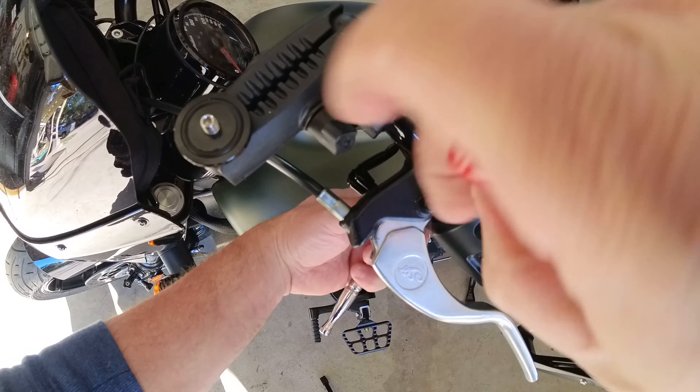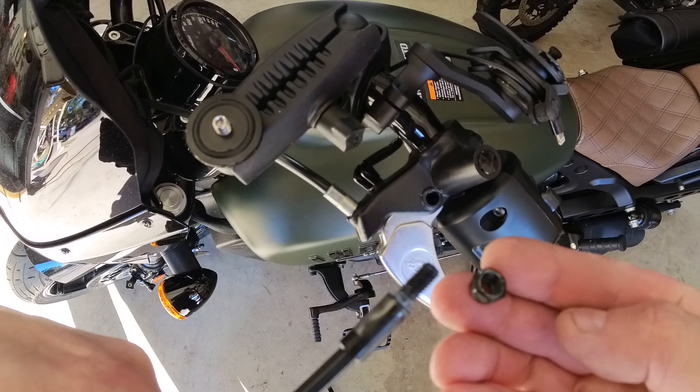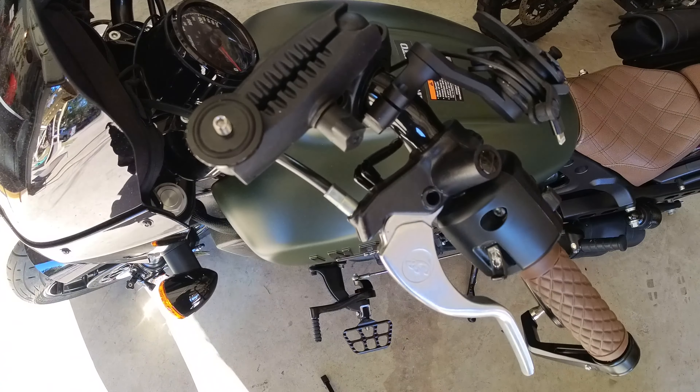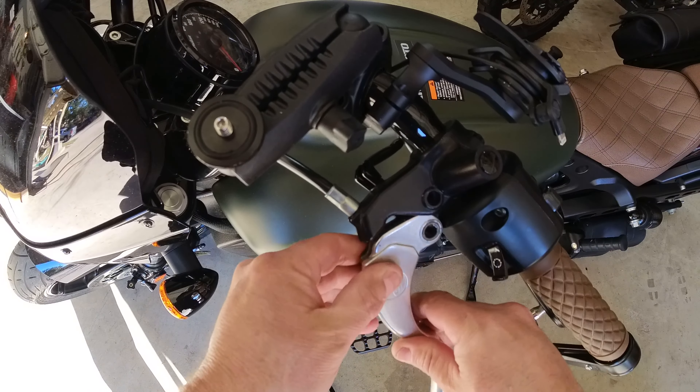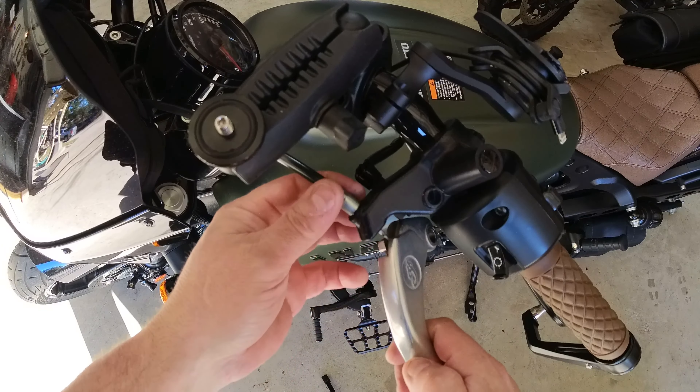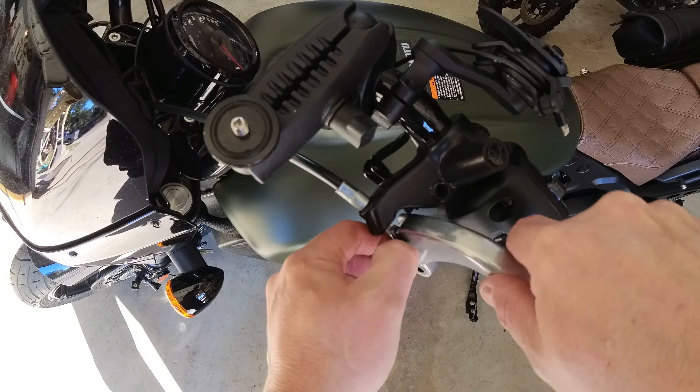Try not to lose the plug. Next, use the 10 millimeter socket and 5 millimeter allen to remove the nut and bolt that hold the lever in place. We're going to reuse the plastic plug, bolt, and nut, so set them aside. Flip the lever upside down so you can see the cable barrel more easily and remove it from its cradle.